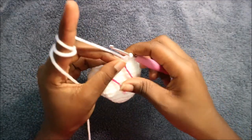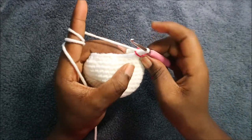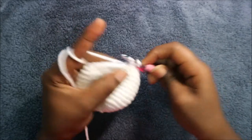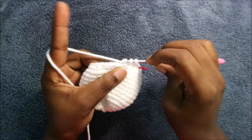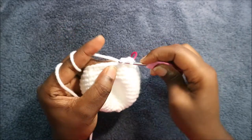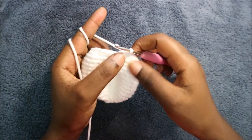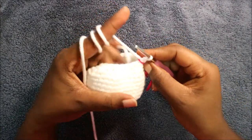In our 16th row we're going to do two single crochet then decrease, and repeat all the way around for a total of 24 stitches. Do single crochet one, two and then decrease. Keep repeating that — two single crochet and decrease — all the way until you finish this row.